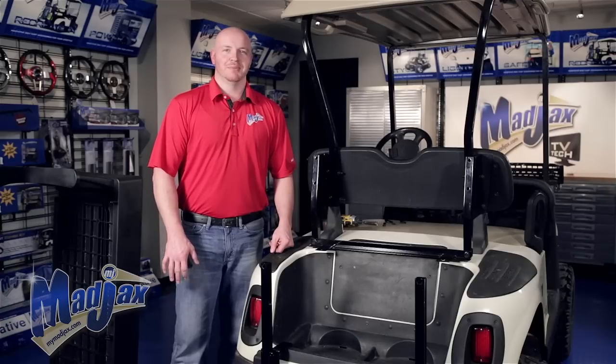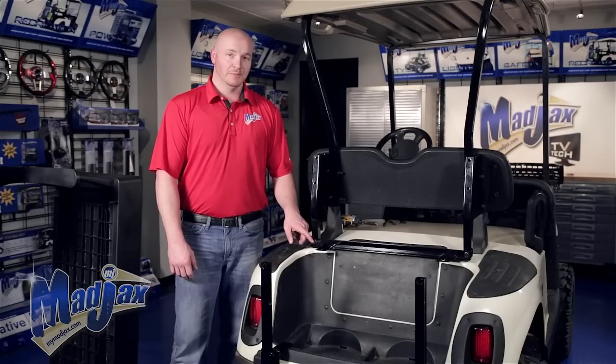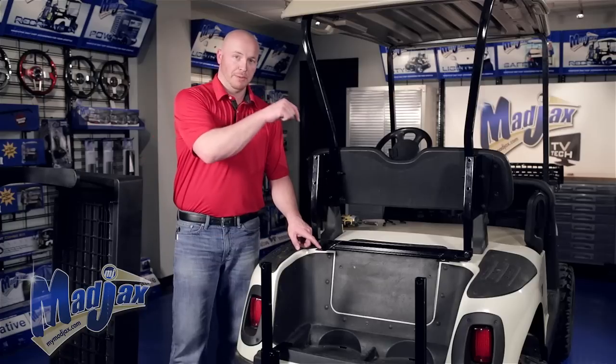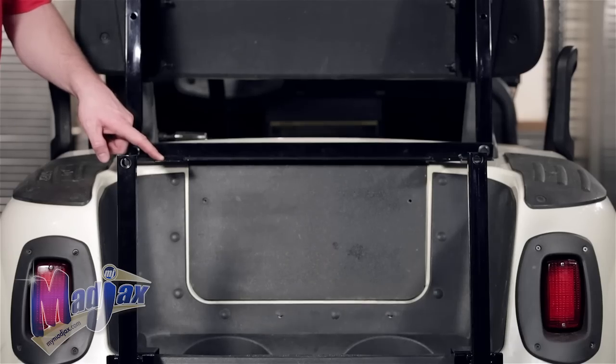Now we're ready to install our main frame. We're going to use the hardware from Pack number 2 — the eight millimeter bolts — and go through the top of the main frame into the tabs on the back of our L-shaped main bracket support bar.